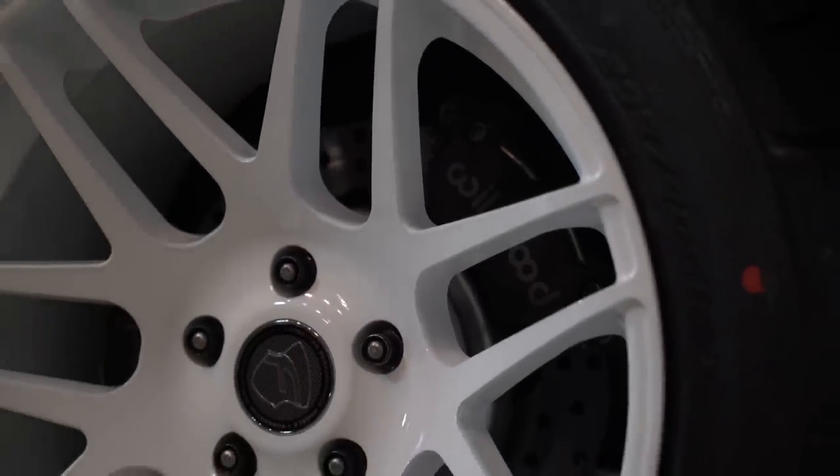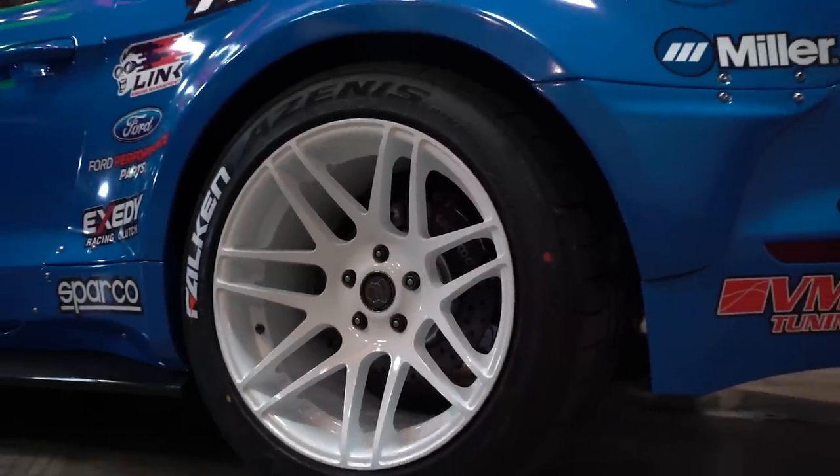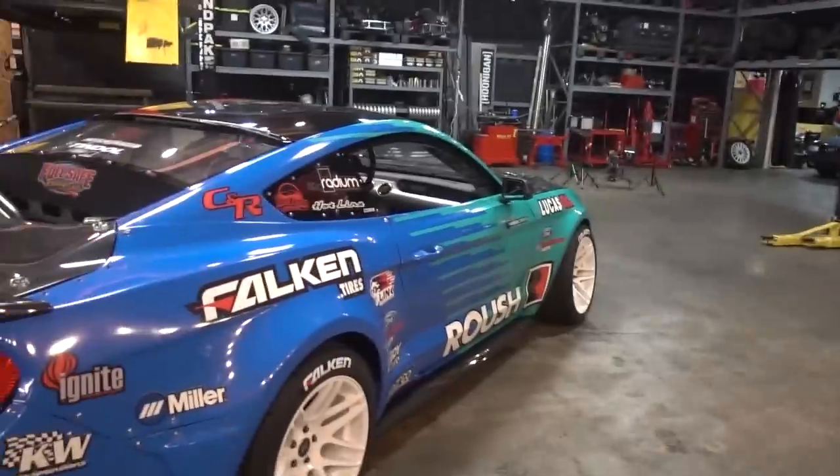What size tire are you running? 295/40/18 615K in the rear — 615K Plus in the back — and 255/40/18 in the front. So some monster grip this season.